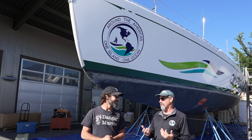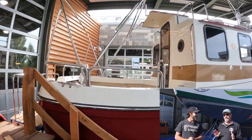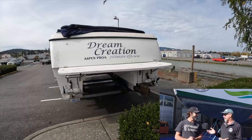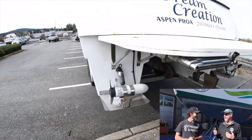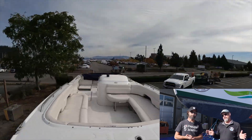We also have Lady M — we're going to finish her, she's sitting right over here, just needs exhaust and sea trials. We also have another free boat, so we've got to do a little video about that — it'll be coming out shortly.